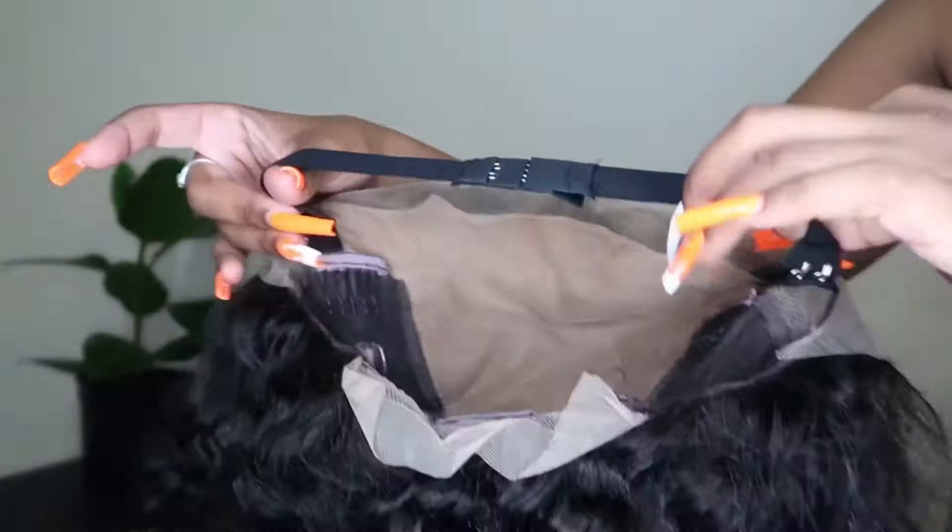Now I'm going to take an adjustable band and use that to lay the lace — this works really, really well. After a few minutes once the glue has dried, I remove the band and look how it just melts into my skin. Then I cut the lace in sections.